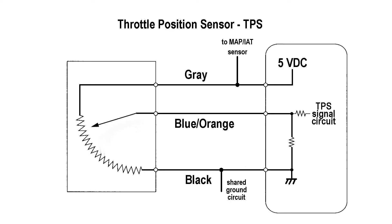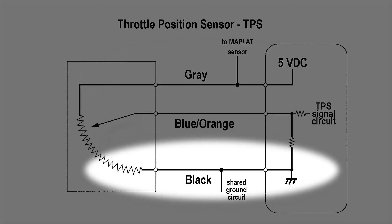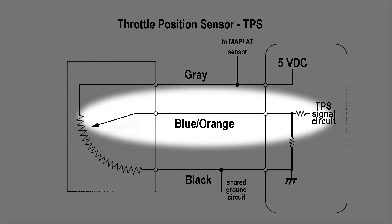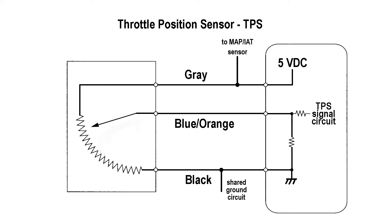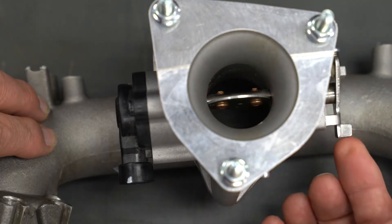The TPS has three wires: a 5 volts DC reference voltage, a ground wire, and a third signal wire into the ECU. The TPS is a variable resistor. The resistance of the signal wire to ground will vary depending on the throttle setting, where the signal wire contacts the resistor. The ECU uses the voltage signal from the TPS to determine the position of the throttle plate in the throttle body.